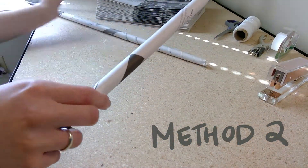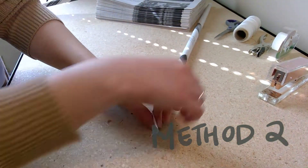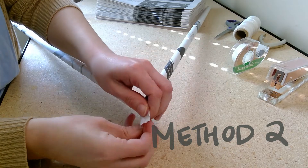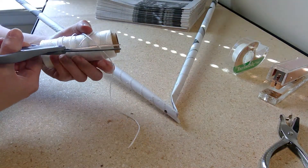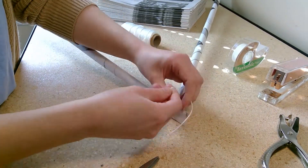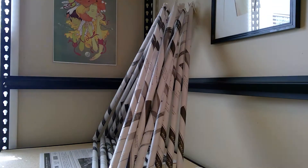For method two, take two rods at a time, flatten the ends, and tape them together. For method three, if you have a single hole punch, you can take two rods at a time, flatten the ends, punch a hole through both rods, and tie them together with a string. Whichever method you use, repeat this until you have 12 triangles total.